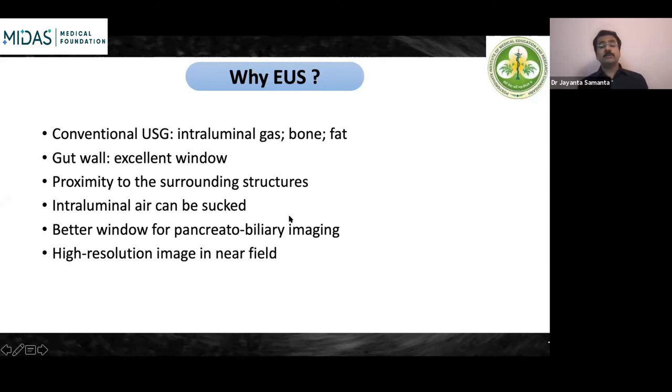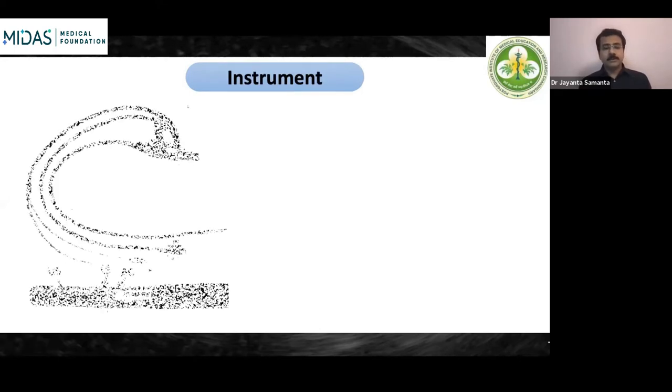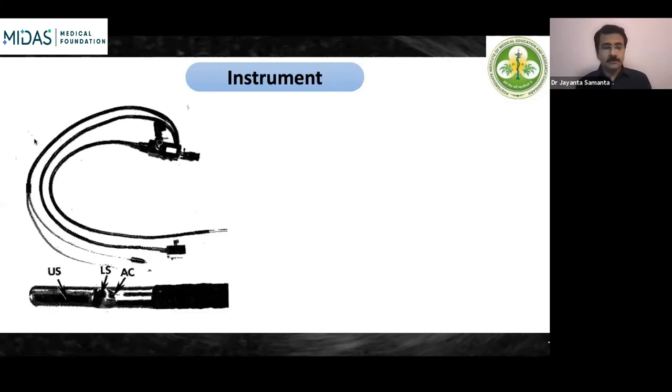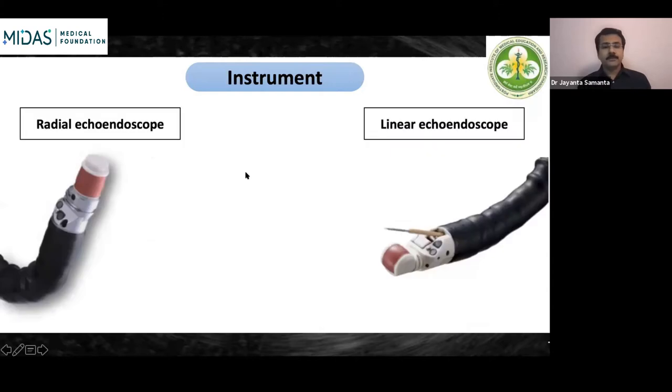EUS is one of the very accurate imaging modalities for pancreatobiliary imaging, giving very high resolution images because it is very close to the field of interest. There is also a suction port to suck out all the air, which is one of the major hindrances to getting a good image on conventional ultrasound. What instruments are available for EUS? There are two kinds: the radial echo endoscope and the linear echo endoscope.